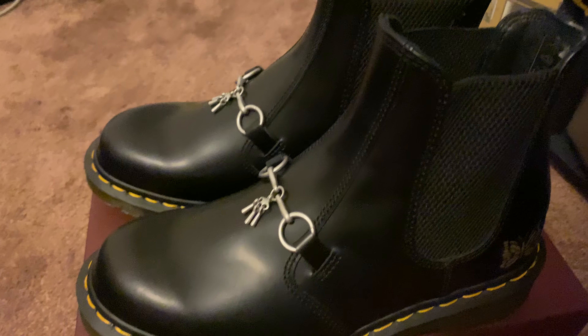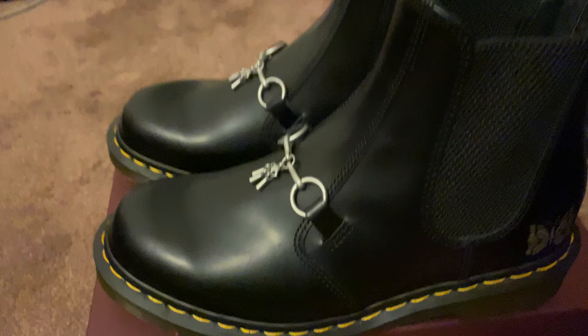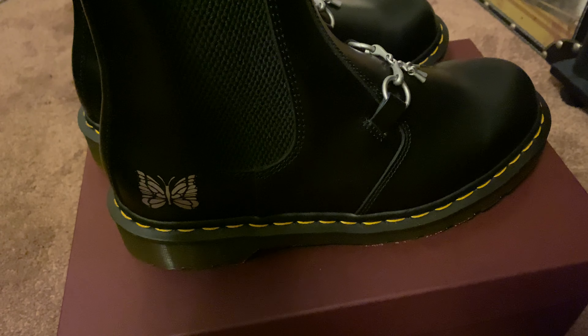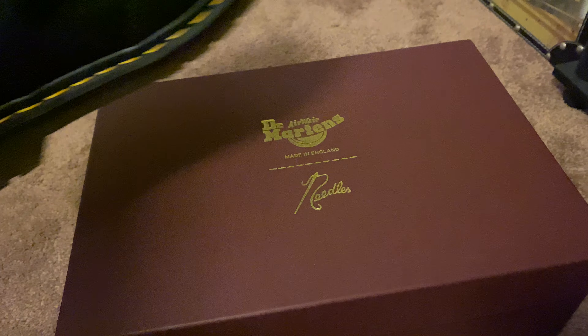Hello guys. I got a quick review on these boots. This is Dr. Martens in collaboration with the Japanese brand Needles.